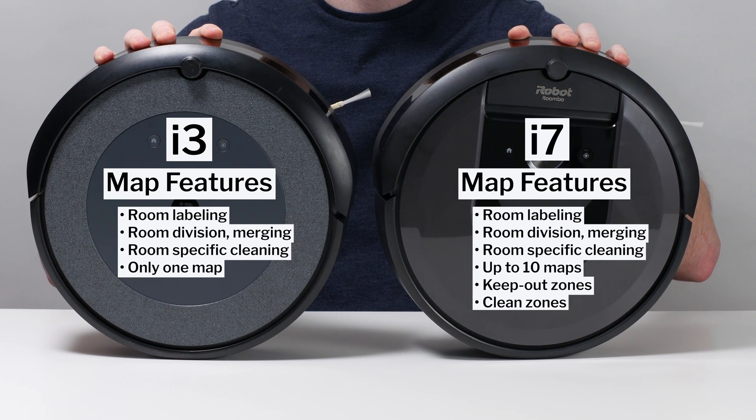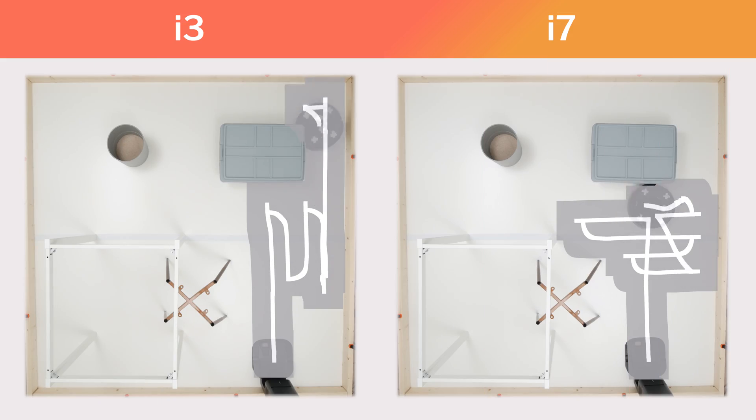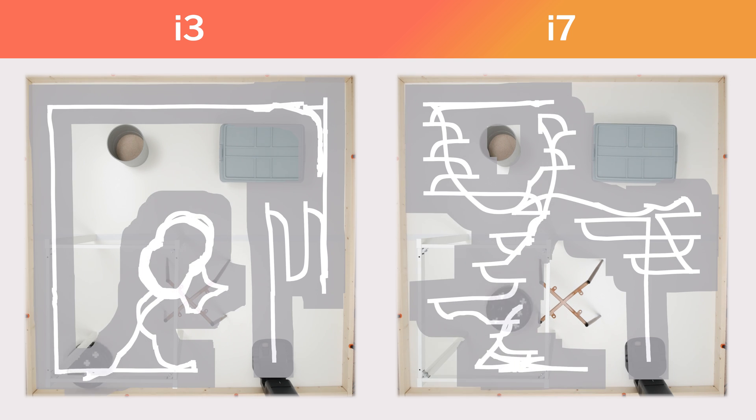Note that room labeling and room-specific cleaning was only added recently for the i3. During testing for our i3 review, the i3 didn't have any mapping functionality at all. Another big difference between the i3 and i7 involves how each robot navigates.